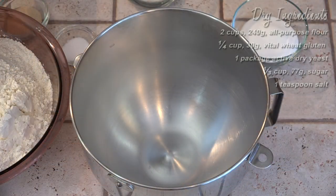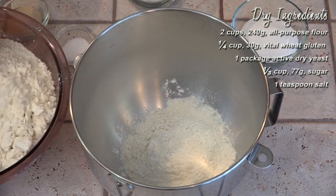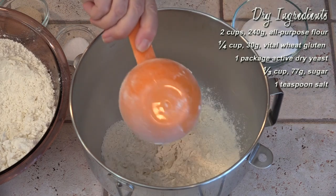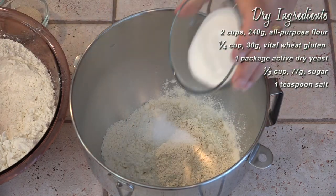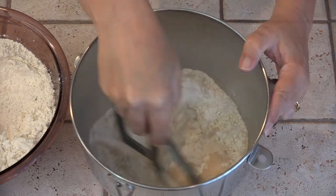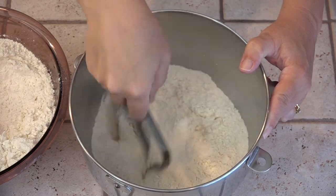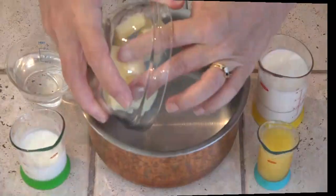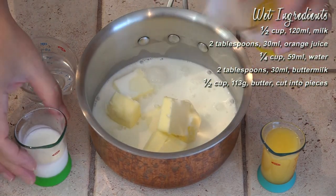We'll only be using the paddle and not the dough hook for this bread. We'll start with two cups of flour and all the dry ingredients in the mixing bowl. The wet ingredients plus the butter are going into a small saucepan to heat until just warm.